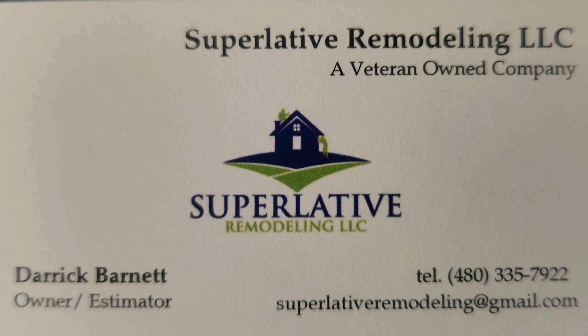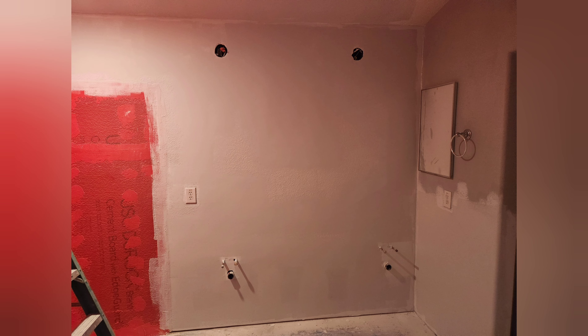Hi, today I'm going to teach you how to do a knockdown texture on brand new drywall. Here we have some drywall installed and it's already taped, primed, and ready to go for our texture.